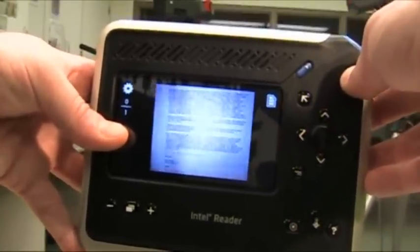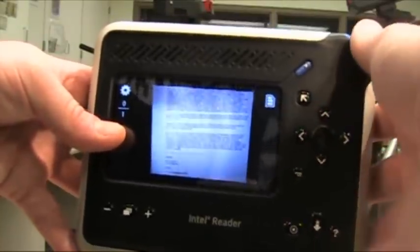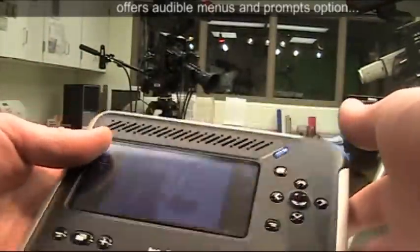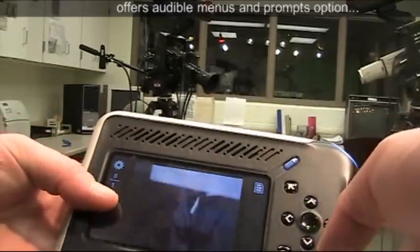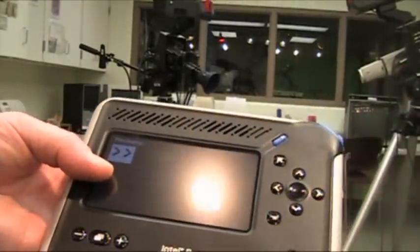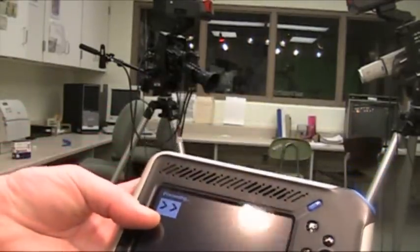And there we go. You may have heard the camera saying to me, 'focusing.' The camera right now is set to read all of the menu items and give me helpful prompts all the way through the process. I'm going to process this image now and we'll get a reading of this block of text, and you can see how it sounds and looks.